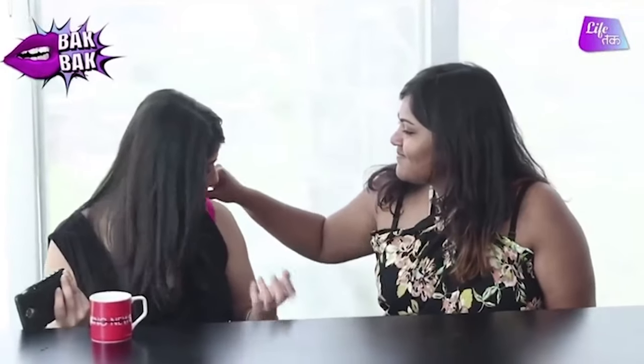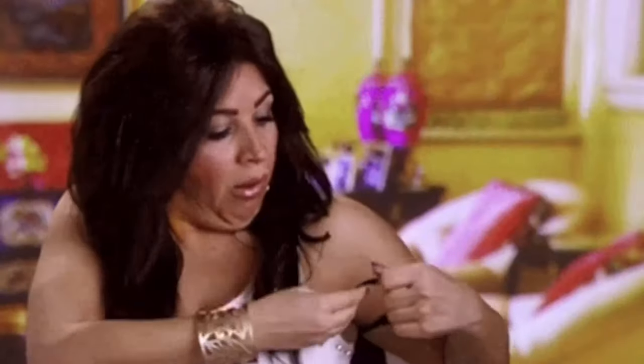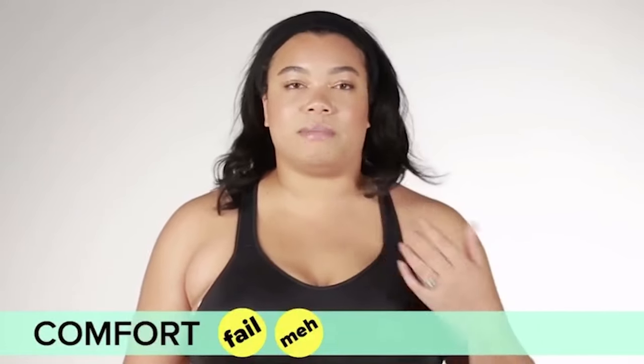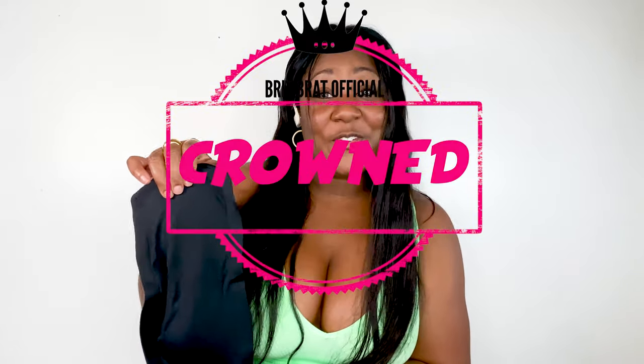Do you hate bras? It's a little tight up here around my neck, but I'm used to that. Well if you don't, I do. That's why today we are going to be reviewing the world's most comfy lifting bandeau. Because you know I can't just put these boobies in just anything. Stay tuned to find out if the ice silk bandeau is going to be getting a Brit Brat crown or if it's going to be getting clowned.